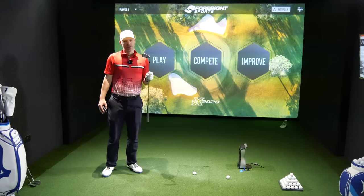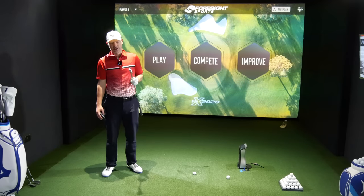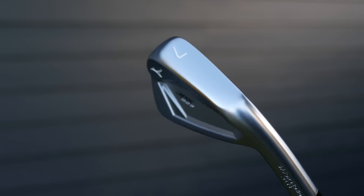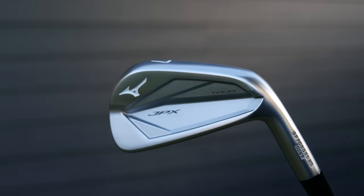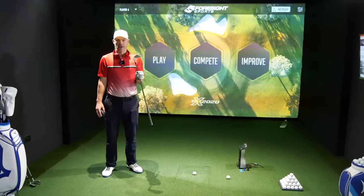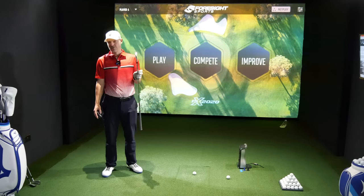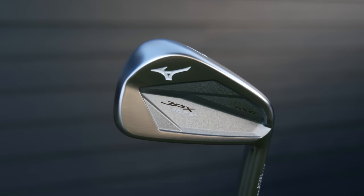Let's be honest — when it comes to the JPX 900, 919, or even 921, I never really understood what point the Tour had. That's personal; other people loved it. Personally, I really didn't get why Mizuno even made it, because it's like a blade. Well, you've got the blade for that. It's not really what you'd call a helpful blade — how much help can that small cavity really be?